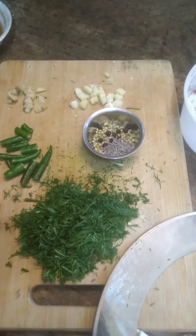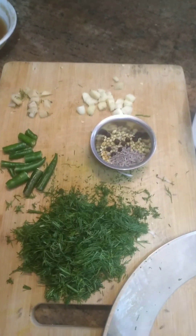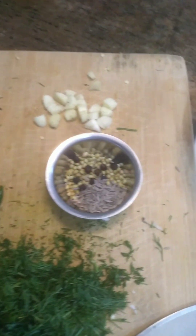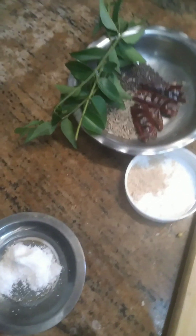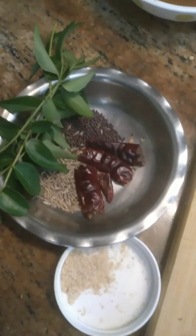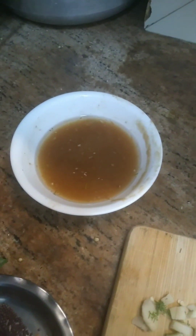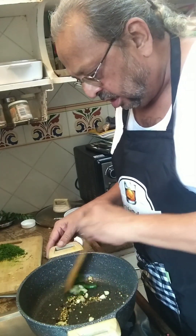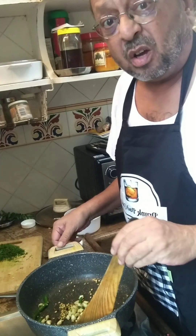To make dill rasam, or suwa ki bhaji ka rasam, there are two sets of ingredients. The first is dill, green chilies, ginger, garlic, pepper, khopra, and a few other seeds which we'll roast and grind into a paste. The second lot includes kadipatta, red chilies, some more seeds, hing, and most importantly the tamarind extract.